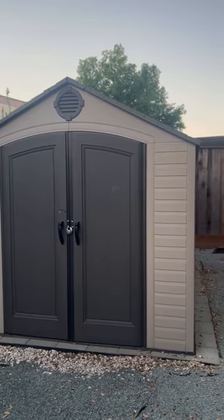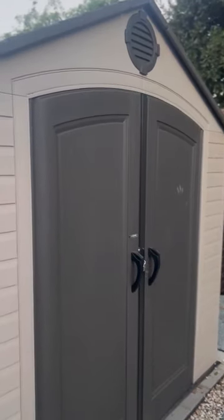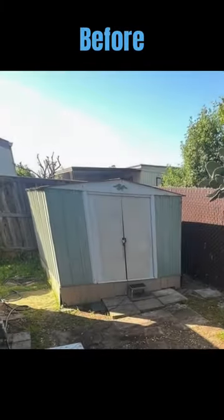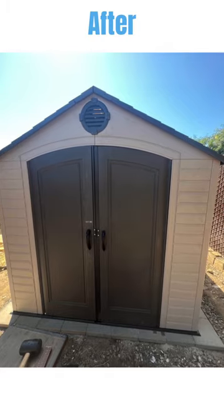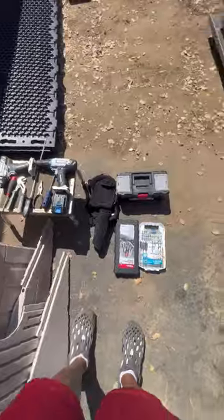Welcome to another video. Today I'm planning to do a review of the shed I built. I thought about showing you how I built it, but there are plenty of other videos out there for that. Here is a quick before and after — we are very pleased with this shed. We ordered it from Amazon and I'll definitely post the link in the description.